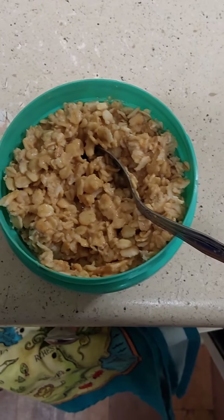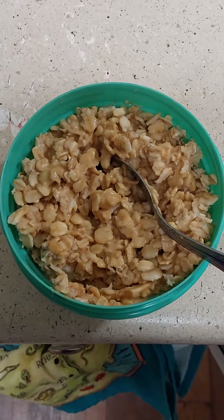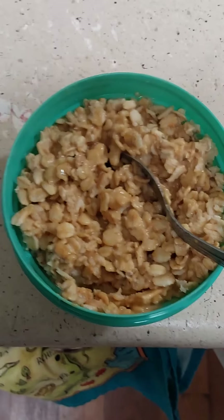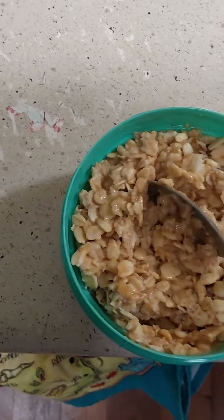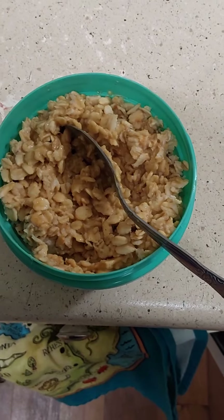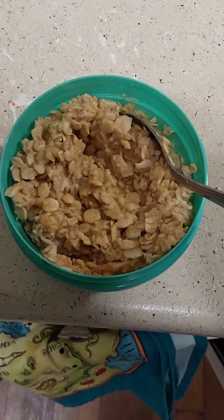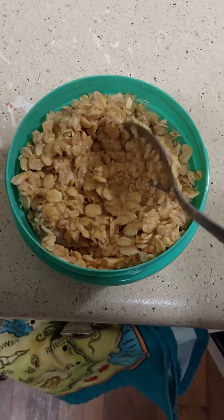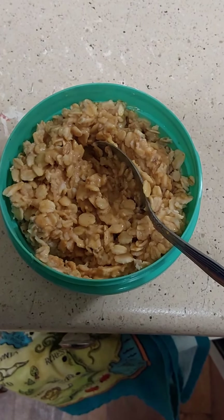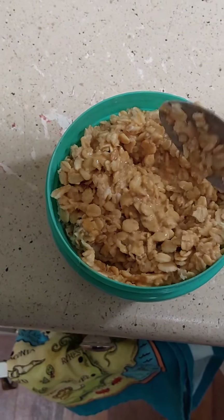Breakfast is not the most challenging meal of the day, as far as time and preparation. But I think this is a really simple one. I have these reusable containers — you could find something similar very easily — so that even if you want to, you could cook several days in advance and just put it in the refrigerator.